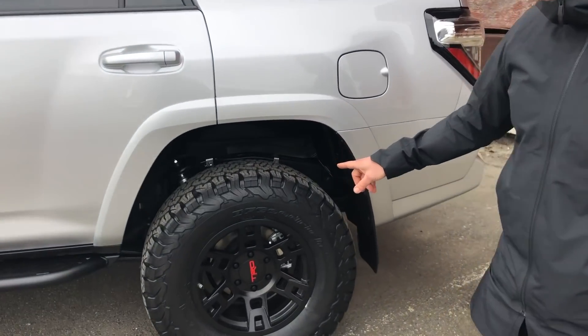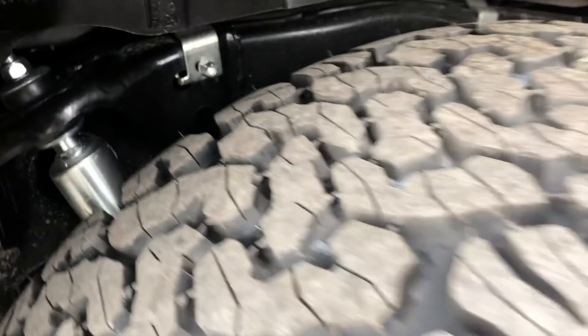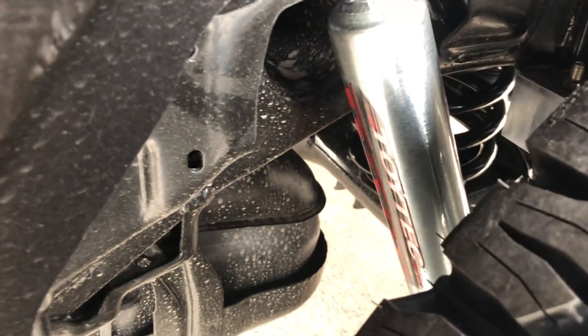The rear uses a replacement coil spring — you won't be able to see it in the video — but it's a new coil spring with a higher height that gives you the extra lift in the rear. It also uses the Toy Tech Boss shocks in the rear as well.